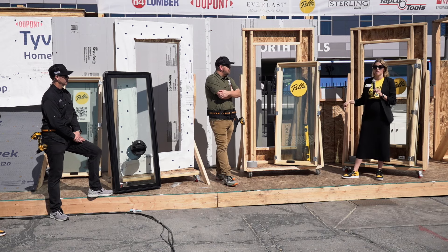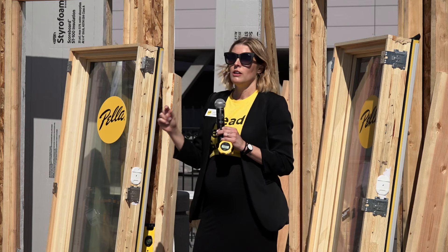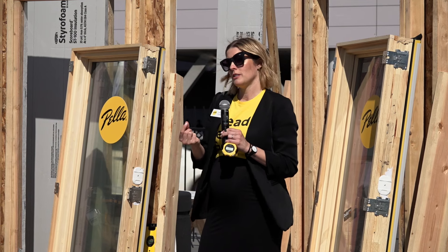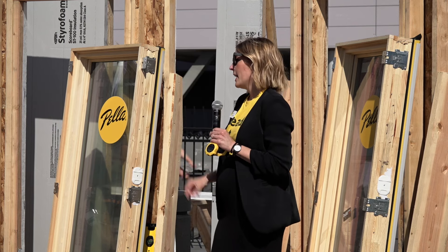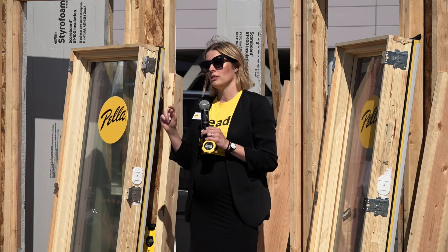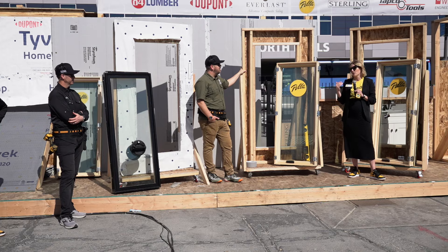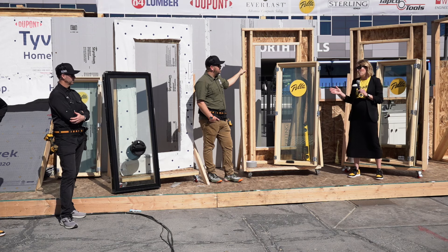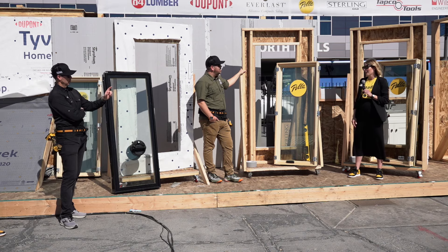There's another feature on the exterior fin — ridges on the bottom fin that provide a small gap so that if water does get into the rough opening, it has a way to weep out underneath the window. We also printed 'do not seal' on it, in both English and Spanish, to make it incredibly obvious for the installer, because water intrusion is a major pain point and one of the biggest reasons for a callback.